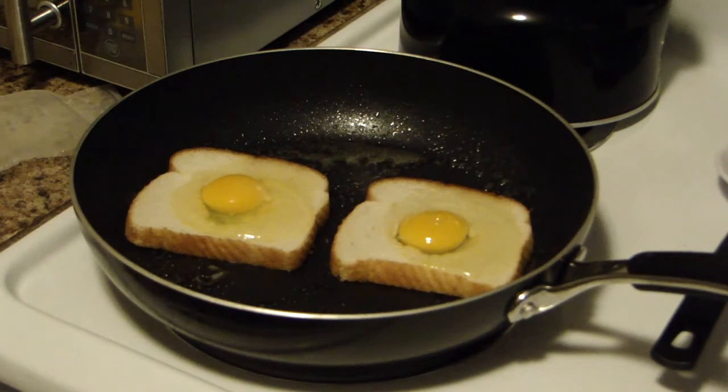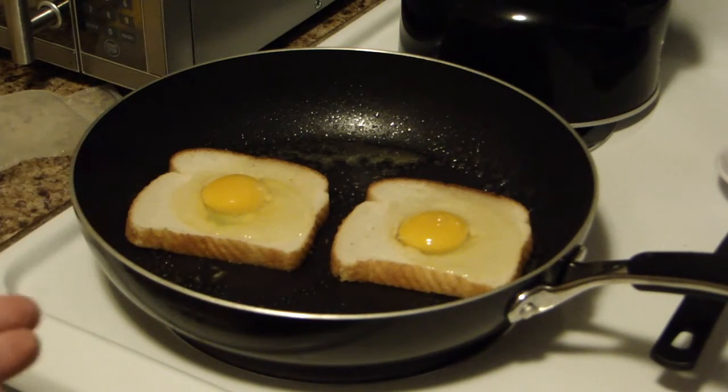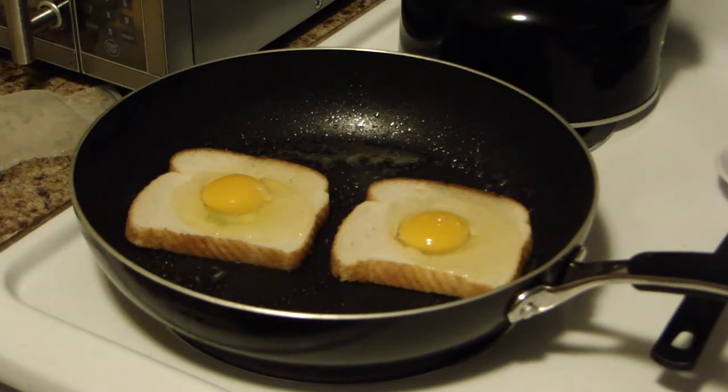Now you're going to let it sit there and cook a little bit. The ideal thing is that you're going to start to see underneath the yolk it's going to start to turn white, meaning the egg whites underneath are starting to cook. It could take a minute or two. Ideally, we're going to wait until the underside going through the bread is white and cooked, and then we're going to flip it over. So the yolk is basically going to be on the bottom side. Be careful when you do that because if you flip it too fast or too hard, you might accidentally break your egg yolk and make a runny mess. So that's cooking, and what we're going to do is flip them.